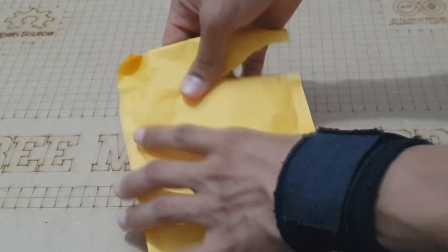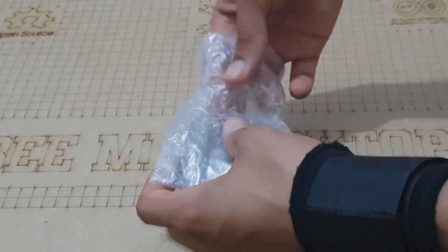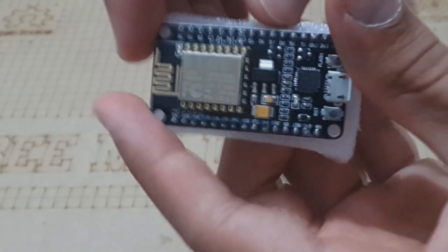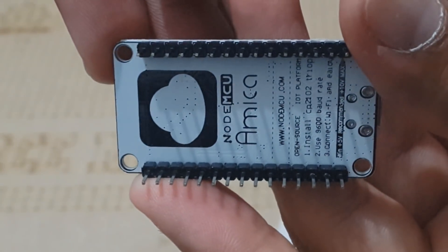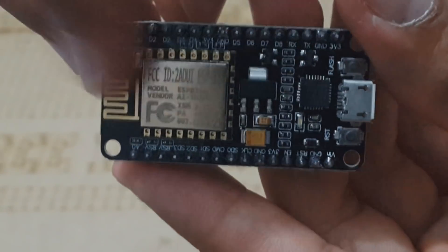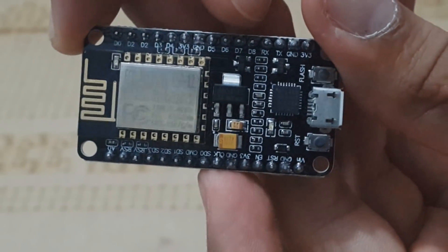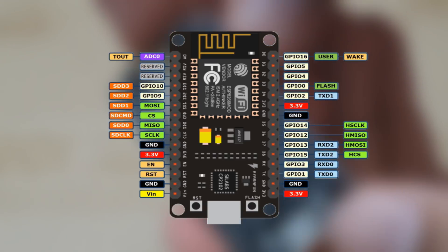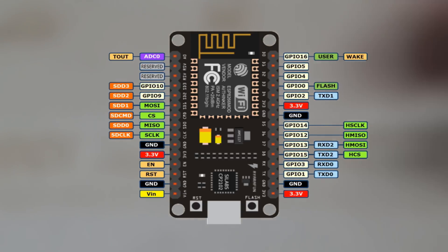Now let's see what we received from GearBest — the ESP itself. It's small in size, almost similar to an Arduino Nano, so you can easily place it into your projects. The board comes with the ESP module on top and GPIO pins on both sides. The pinout is similar to an Arduino or any other development board — we have digital I/O pins, PWM outputs, and serial communication ports, but there is a lack of analog converters because we have only one analog input.